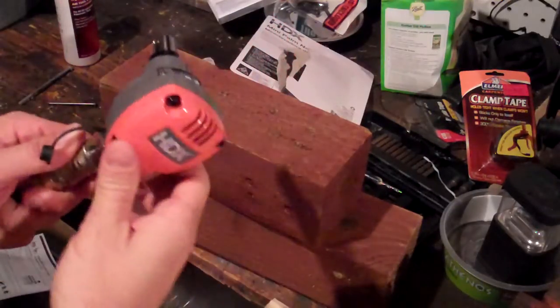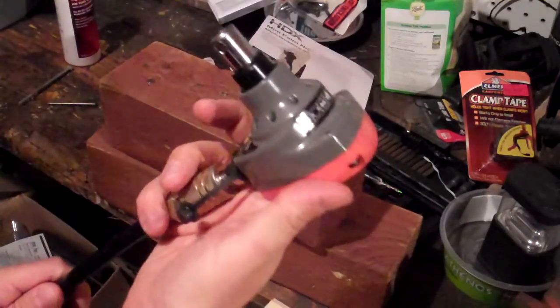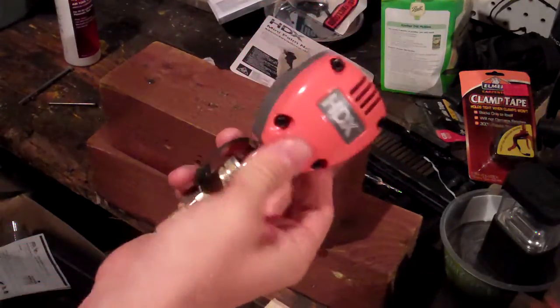This is a video review of the HDX Mini Palm Nailer. It's on sale at Home Depot this week, so I decided to pick one up for $15. It's about as cheap as you're going to get a nail nailer, and I'll show you some of its strengths and limitations right now.